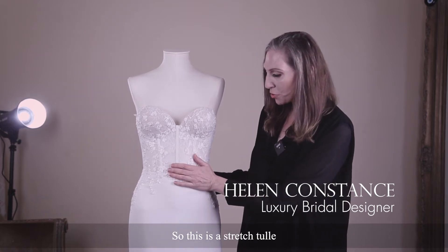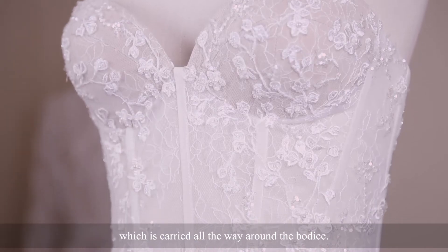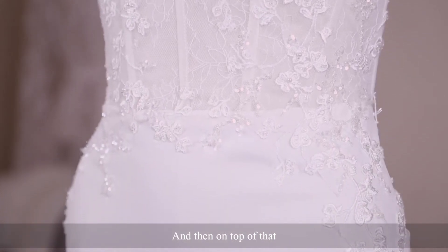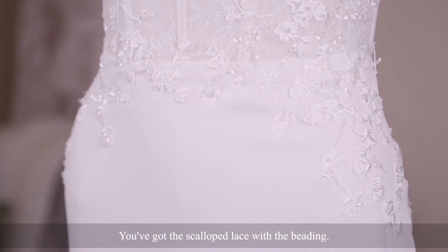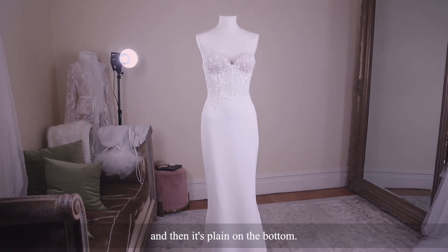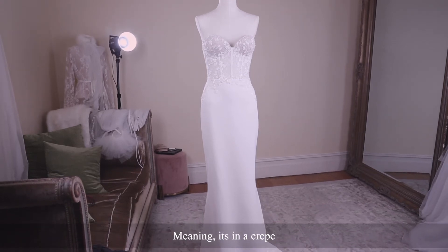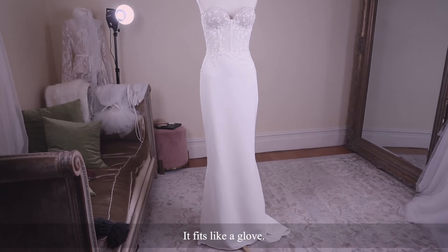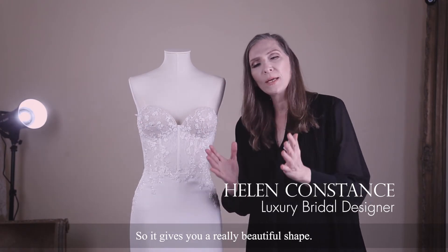This is a stretch tulle which is carried all the way around the bodice. It has lace underneath, and then on top of that you've got the scalloped lace with the beading. So there's all the detail on the top, and then it's plain on the bottom — meaning it's in a crepe. This is an Italian stretch crepe, and it fits like a glove, so it gives you a really beautiful shape.